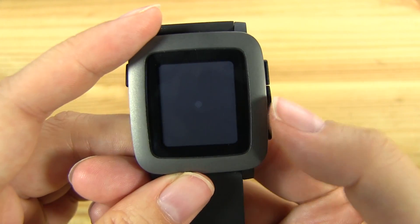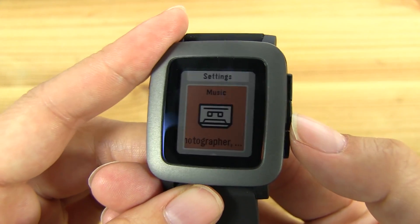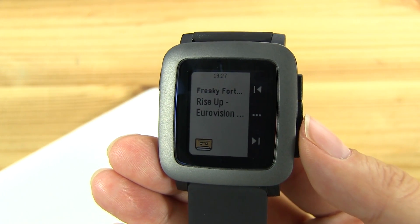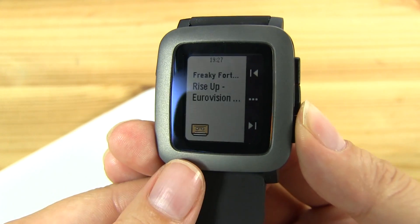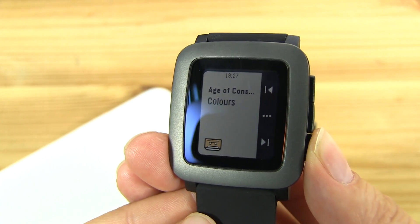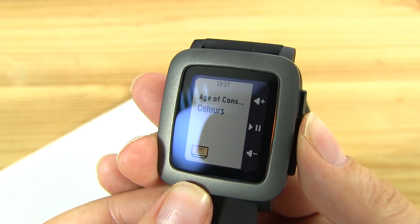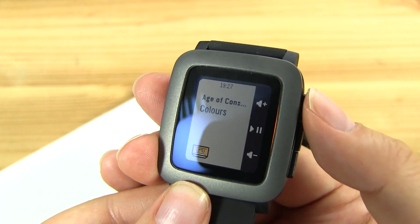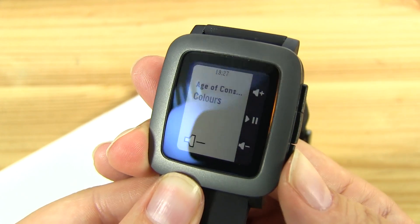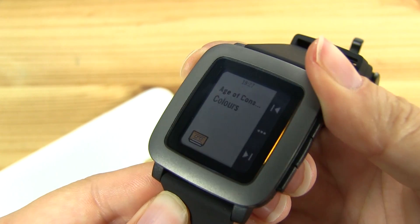Let's push the middle button to check out the settings. Now we can play some music. Let's hit the next song. If we hit the middle button we can pause it and play. And we can, of course, control the volume. So let's just stop that and using this button we'll head back again.